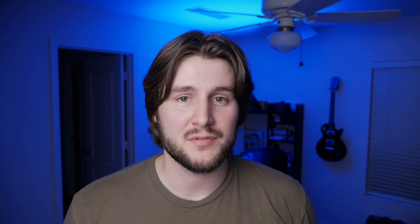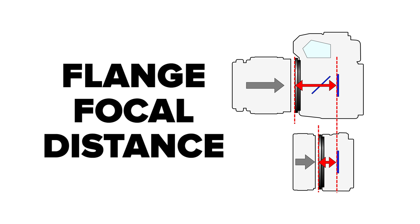But you do have to know one thing: not all cameras can use speed boosters. In order to use a speed booster, you need a camera that has a mount with a smaller flange distance than the lens you're trying to put on it. Basically, if you have a lens that's meant for a DSLR or a camera that typically has a mirror box inside of it, you can use a speed booster with that lens on a camera that has a mirrorless mount.